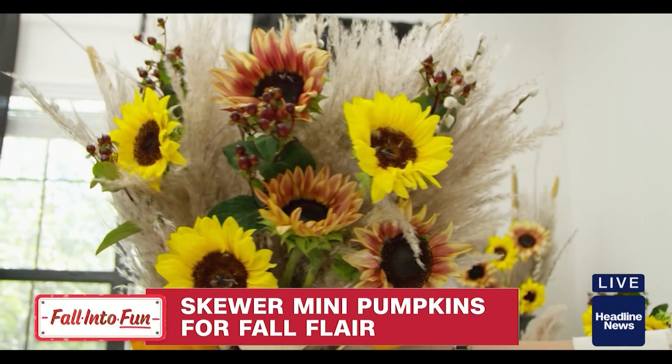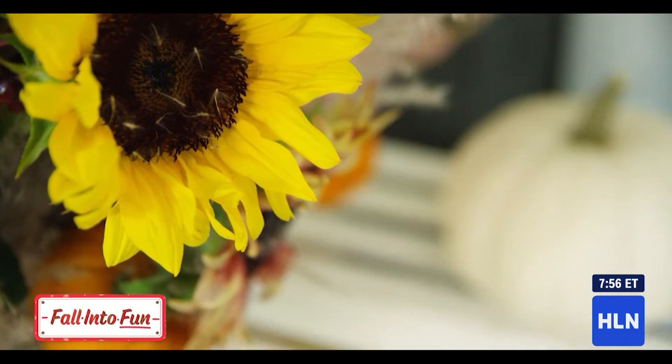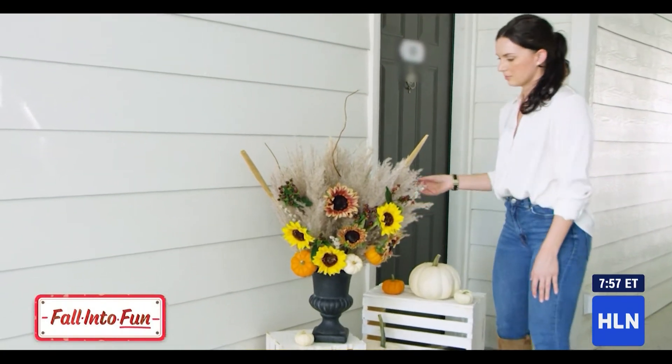We created a one-sided arrangement so it's going to look really great on your front step. This will face out to the street and really create that great curb appeal.